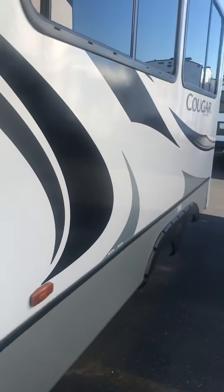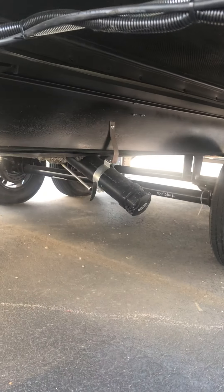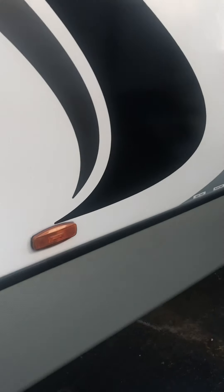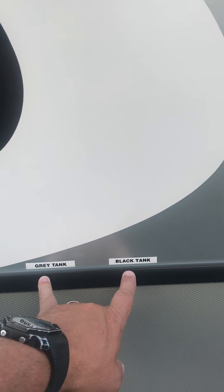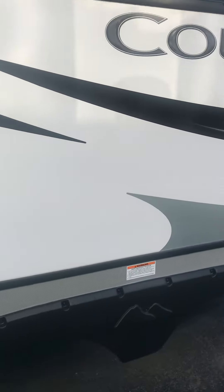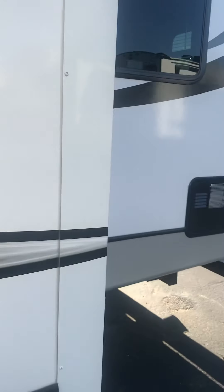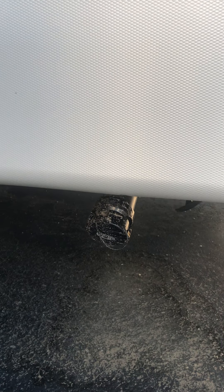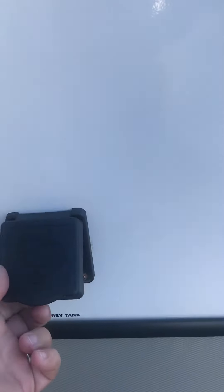Coming down here to the living room slide, underneath here you're going to see your main gray and black tank flush valve for the kitchen and bathroom. It's going to be indicated right here — gray, black tank — when that slide is in. Coming around to the back of the driver's side, there is your gray tank port for the back kitchen area for your gray water, and your 50 amp shoreline plug-in service right here.